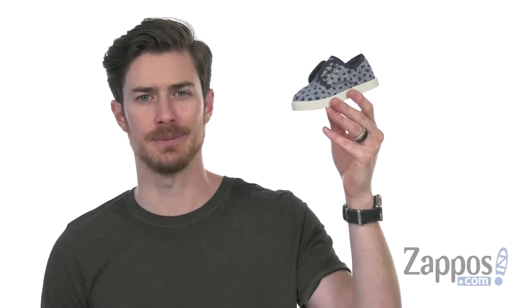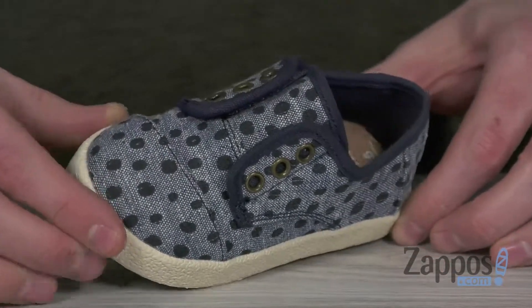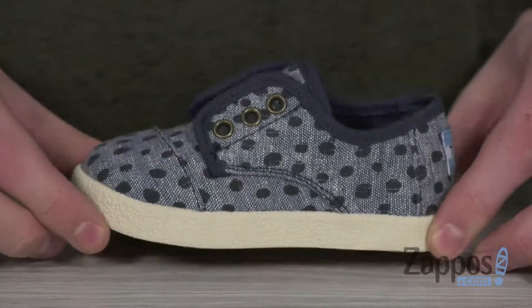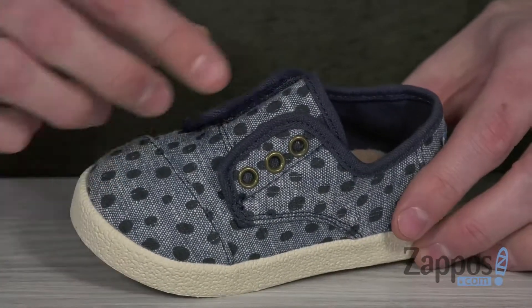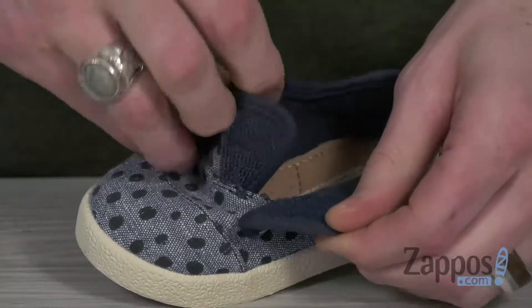Hey, what's up everybody? It's Clayton here at Zappos.com, and today we're checking out the Paseo from Tom's Kids. These cool little sneakers are made from a canvas upper. They got the cool polka dot print with the complimenting blue top line there to keep it nice and sleek. Got the unique hook and loop strap slip-on design here that allows little ones to get in and out easily.